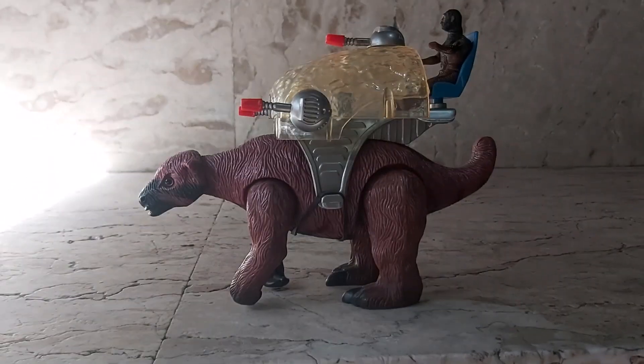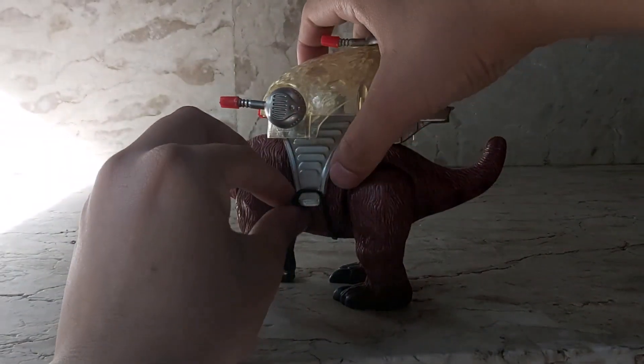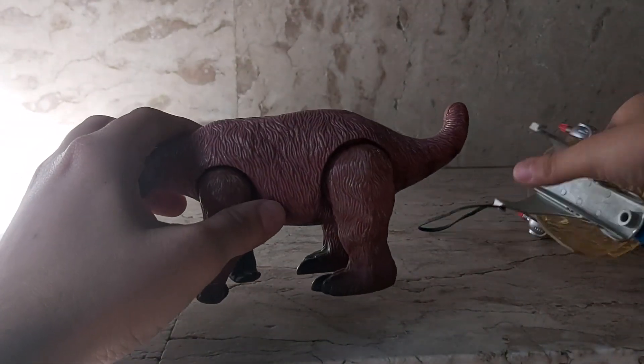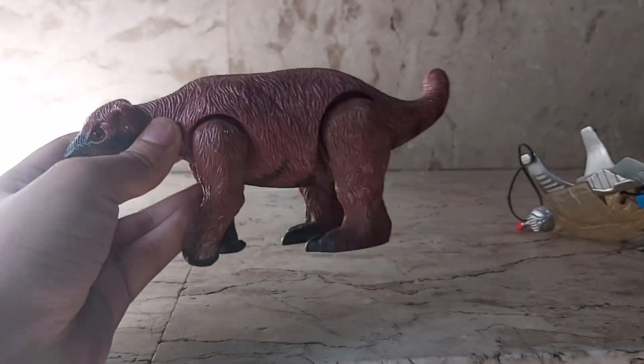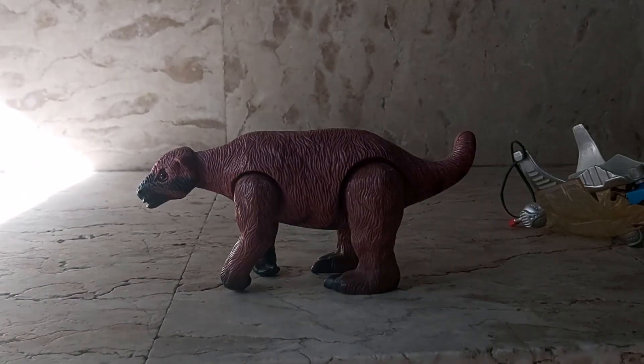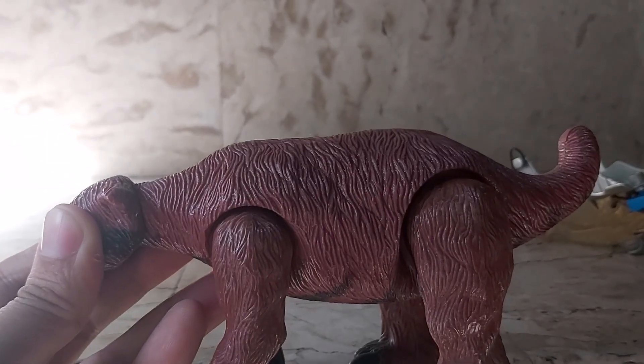I'm going to give you a rundown of some of the articulation and some of the things you could do with this. But first and foremost, let's take off the armor and get to the animal. This is the 1:24 scale ground sloth, or Megatherium — looks pretty cool.